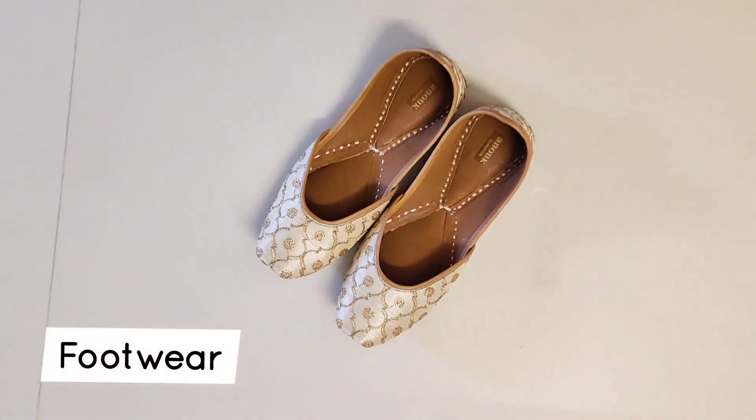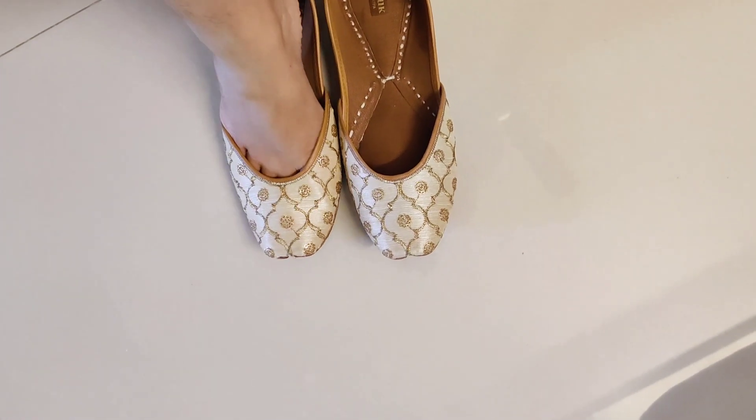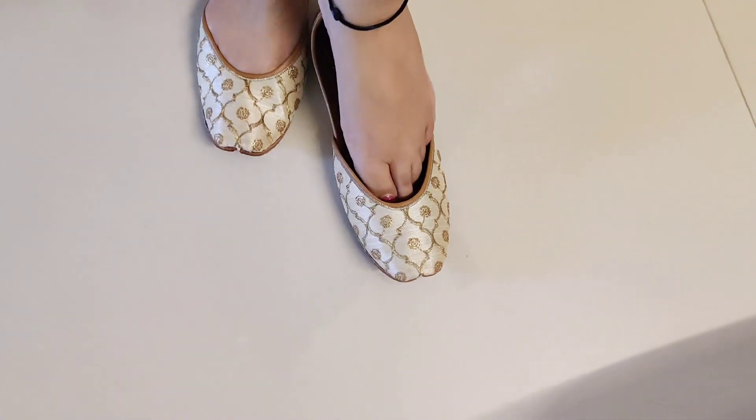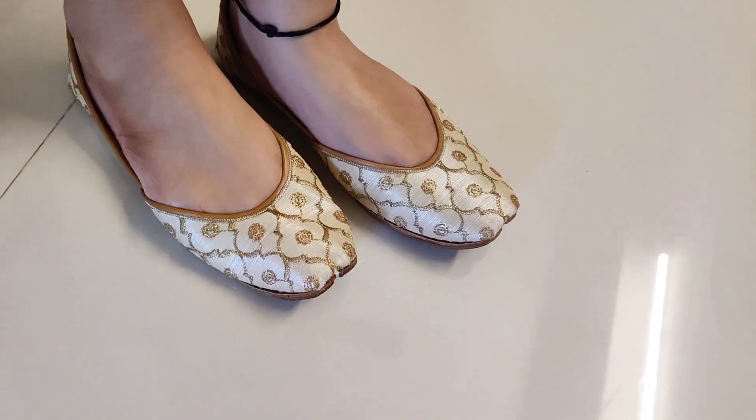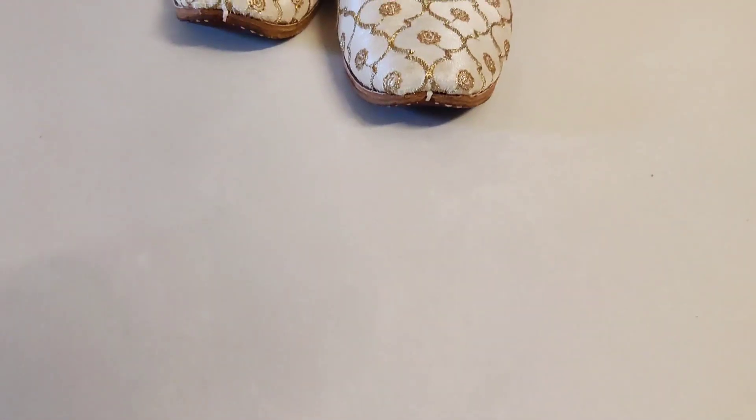Now you have to select footwear according to your outfit as well. I have selected off-white and gold color sandals because my outfit has some gold color embroidery, so it compliments and creates a combination.